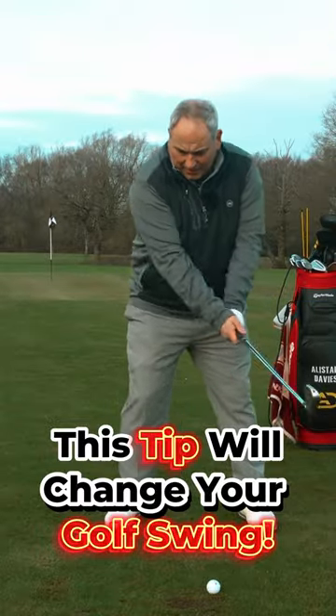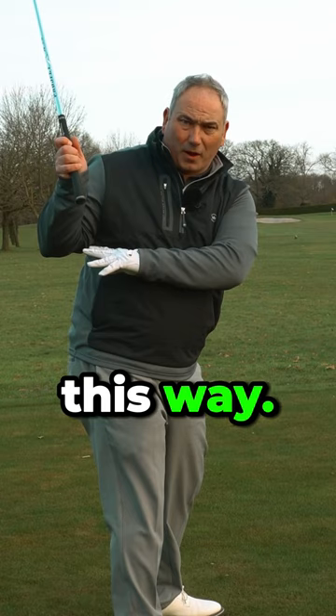What we see in the backswing is the right arm tends to over-bend and get too deep, and from there you have no real option apart from turning and throwing and getting the club over the top. I want this arm to bend slightly less than 90 degrees — 90 degrees would be the maximum you'd want it to bend.